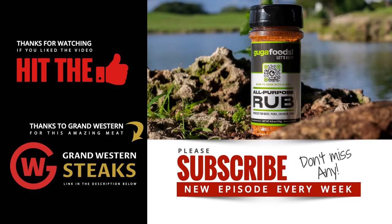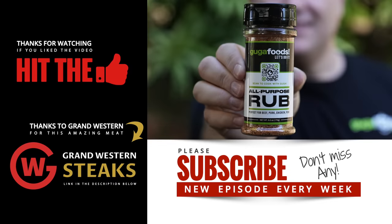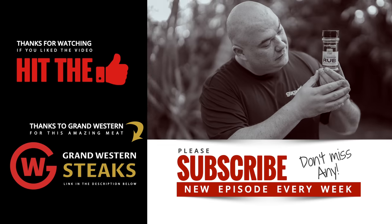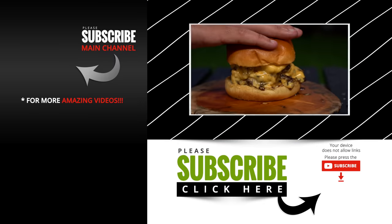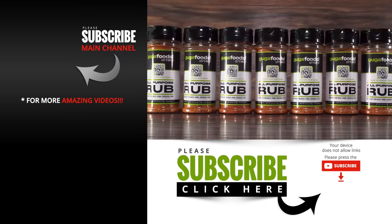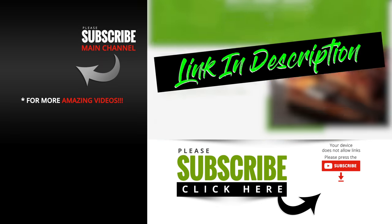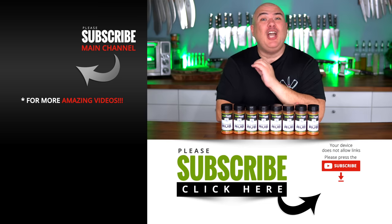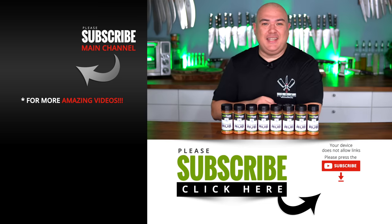I hope you enjoyed this video. If you did, hit that thumbs up. If you're not a subscriber, be sure to subscribe. Remember, if you're interested in anything I use, everything is always in the description down below. After years of perfecting it, my rub — Guga's Rub — is finally available for purchase. It's amazing on beef, pork, lamb, chicken, and my favorite burgers. Get yours now at shopgugafoods.com. Thanks for watching, we'll see you on the next one. Take care everybody, bye-bye.